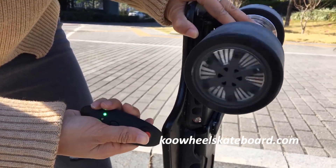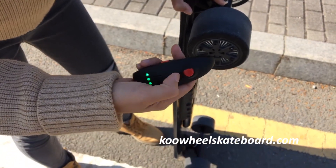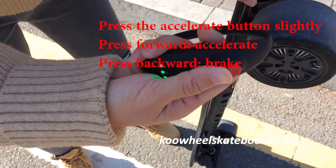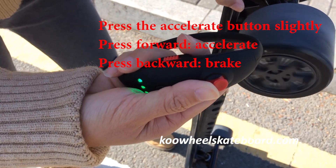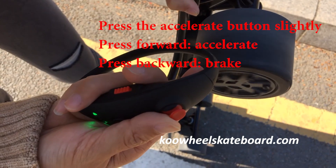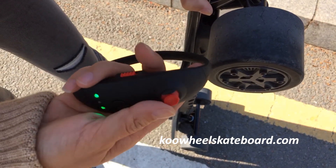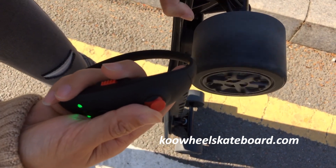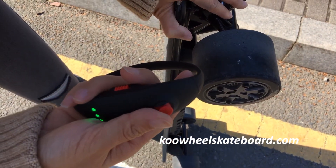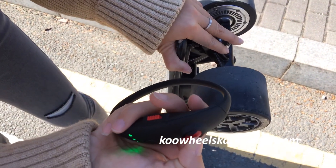Push this joystick slightly — it's for acceleration. Let's push it slightly, because it's very fast. It powers the skateboard and it's very fast, so for beginners we need to push it slightly. And pull it back for braking — accelerate, brake.